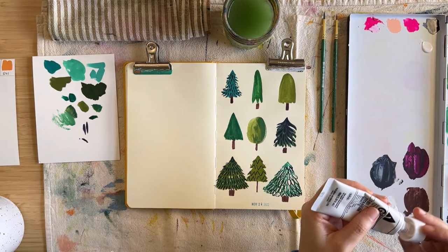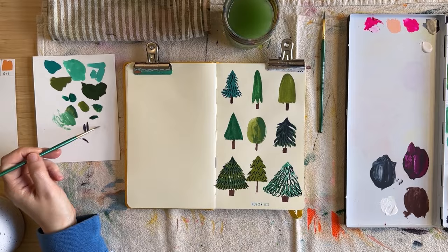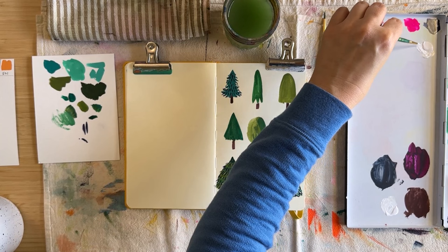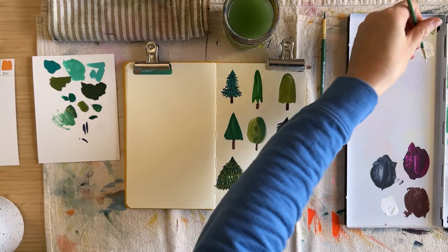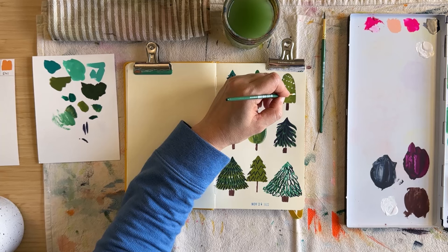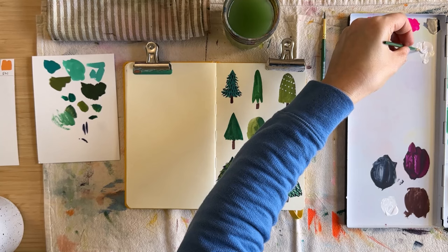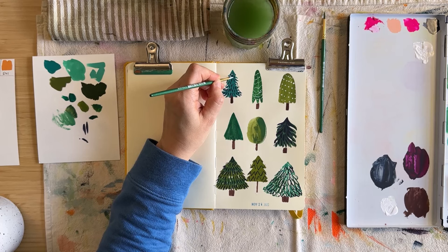Now, to make these trees more Christmassy, I'm going to start adding in some little white and pink details. I've got some titanium white that I'm going to use to add little baubles and maybe some snowy details here and there. I'm starting by adding a few rows of dots, varying the dots on different trees. On maybe the bottom left tree, we'll do some white blobs that look like snow — just to make these look a little more festive since they're kind of moody. They're the angsty teenagers of Christmas trees is what they are.